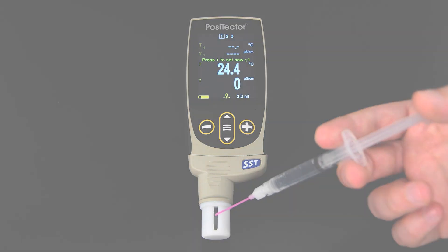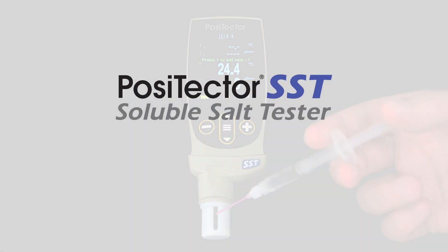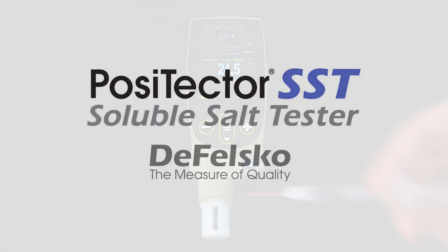How to measure salt contamination with the PosiTector SST Soluble Salt Tester by DeFelsko. The measure of quality.